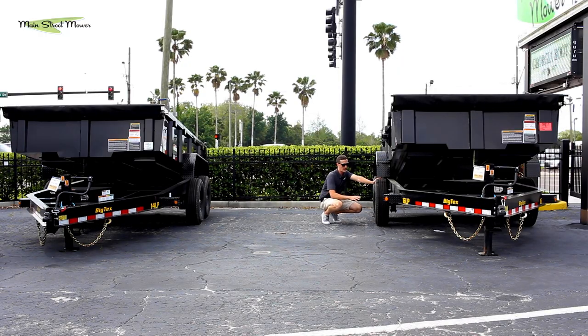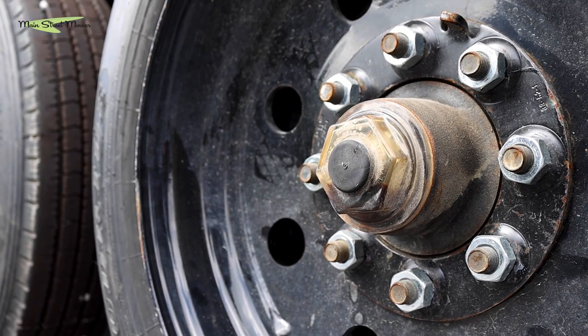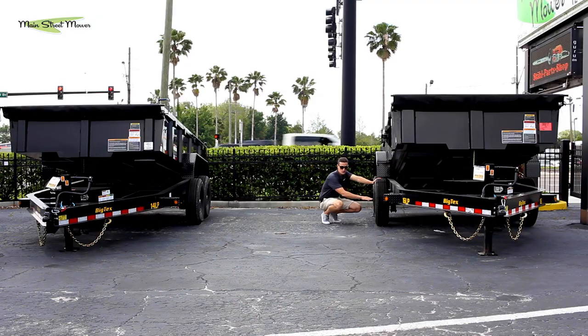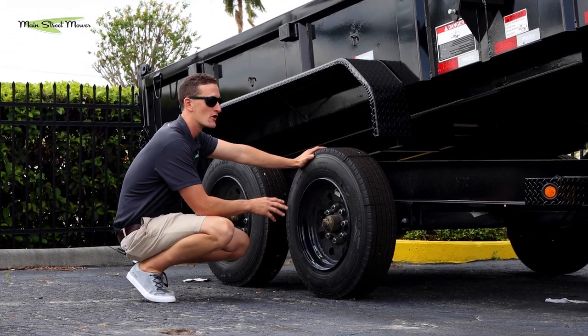Finally, the last upgrade on the 16 LP is a longer-lasting, heavier-duty oil bath hub. The 14 LP has a grease-packed hub, while the 16 LP actually has liquid oil in it. It runs cooler and, as long as you're watching it, it's going to last longer.